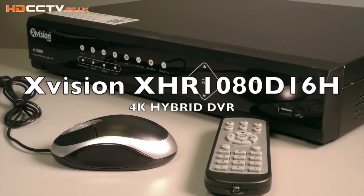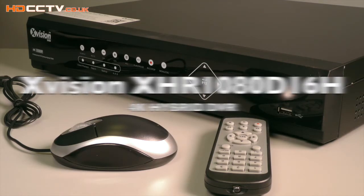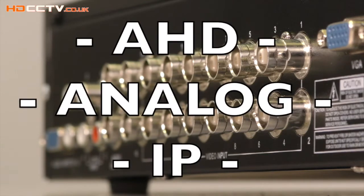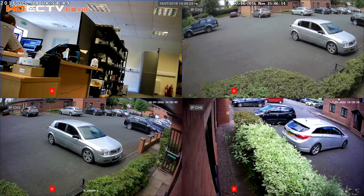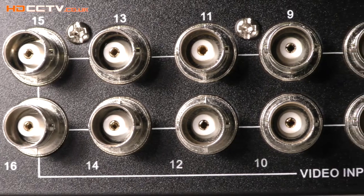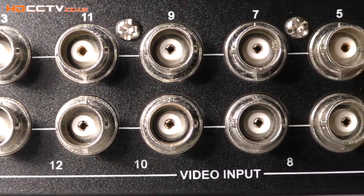The Xvision XHR 1080 D16H is a 4K ready high definition hybrid DVR. It can accept three types of CCTV camera systems: AHD, analog, and IP, and it will display and record them all in real time at high definition and higher resolutions. It can accept 16 AHD or analog cameras and 8 IP cameras.